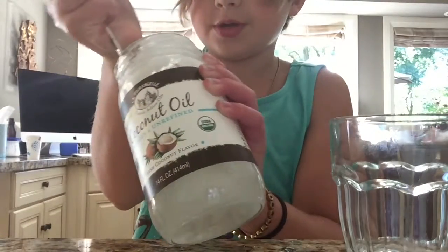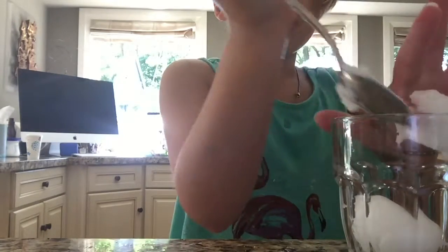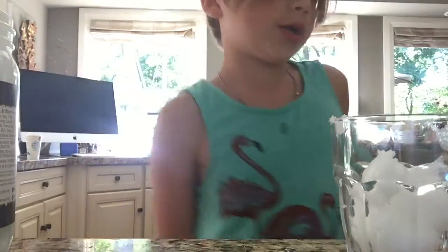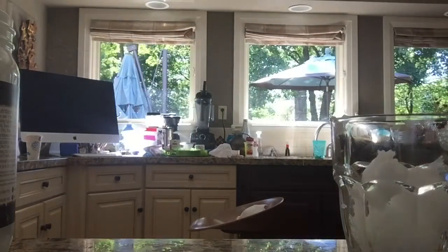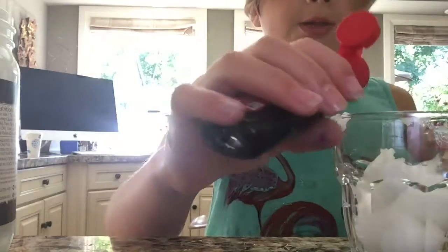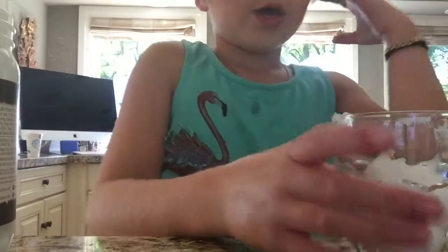First you're going to want to open your coconut oil — I had help with that because it's really hard — and scoop some into your microwave-safe bowl. I want to do blue this time, going for cotton candy colors. Comment down below if you like cotton candy! You'll also want pure vanilla extract — this is optional but it makes it smell like sugar cookies. Add just a little bit, probably about half a teaspoon.